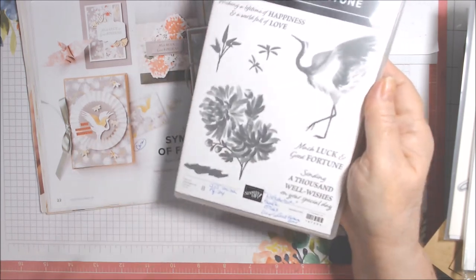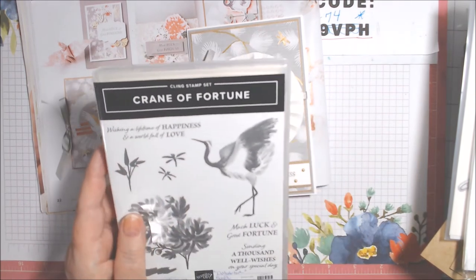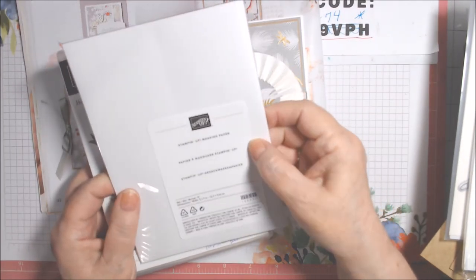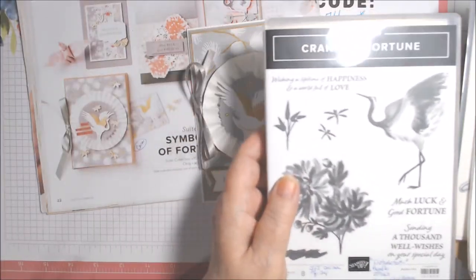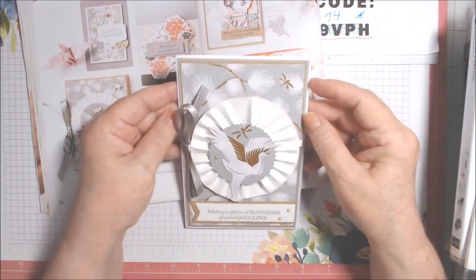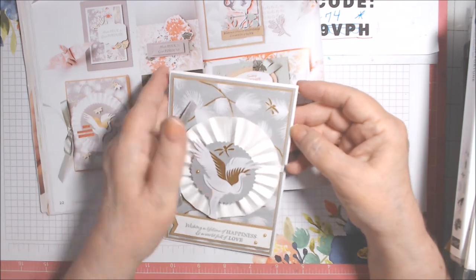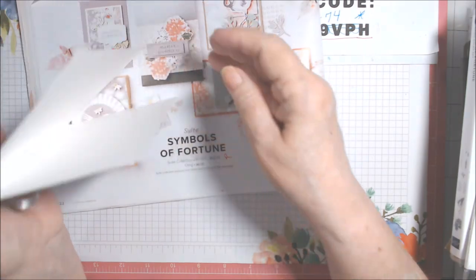It looks like they either stamped with masking or fussy cut the individual stamped pieces. You could use the new Stampin' Up masking paper, item number 155480 — 12 sheets of five by seven masking paper. I just got it and haven't tried it yet. I haven't done anything on the inside yet, but I'm probably going to add a smoky slate layer, a craft layer, and a white layer to make the inside as substantial as the outside.